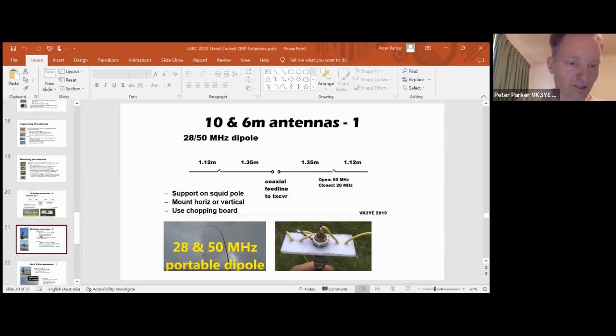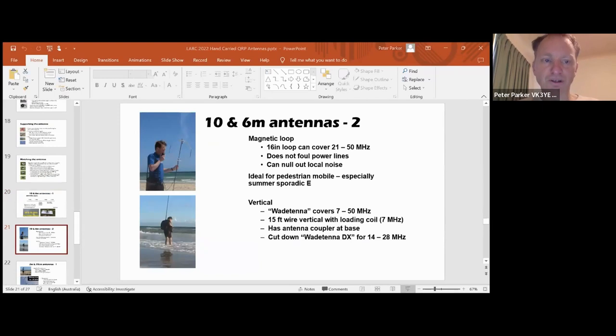Another possibility for 10 and 6 meters is a magnetic loop - the one you see at the top can cover 21 through to 50 MHz. You don't need an antenna coupler, but you do need to adjust the variable capacitor at the top. It's great for pedestrian mobile, especially in the summer when signals are often very strong and you can have contacts of like a thousand miles, very common in the summer. When you've got good conditions on HF and longer propagation, I've worked Europe on this antenna with 5 watts SSB on 28 MHz, so it's an antenna to consider.